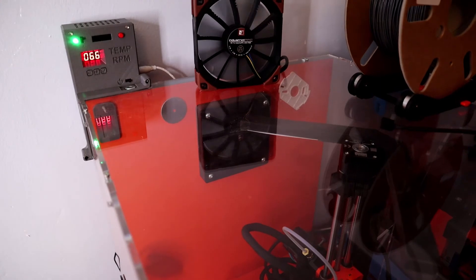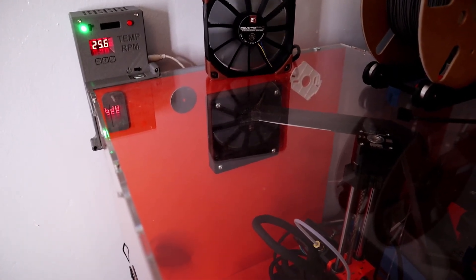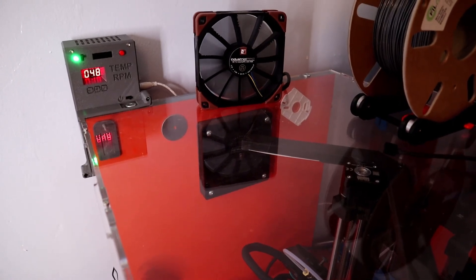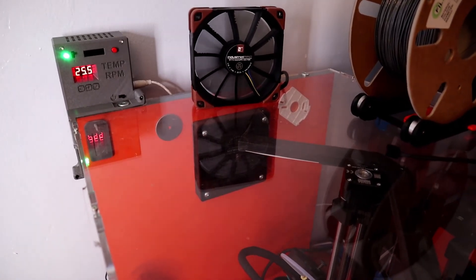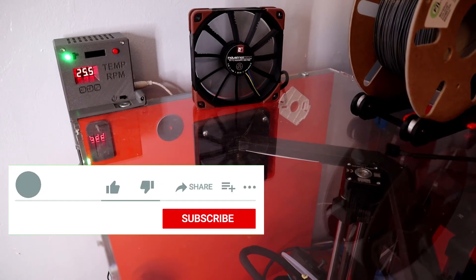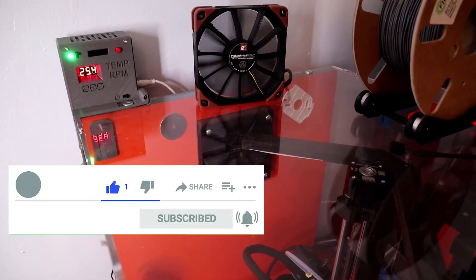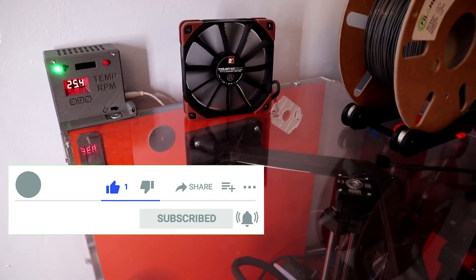Hopefully that's helped you out if you are considering using a variable speed controller for your extractor fans. I'll leave some useful links in the description below, and if you like this video please give it a like and subscribe — that would be really appreciated. Speak to you next time.